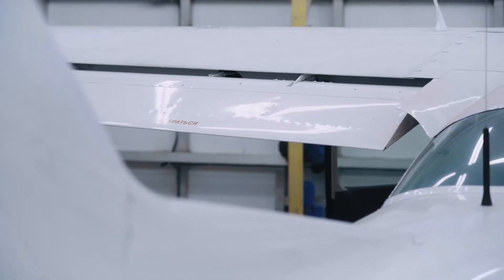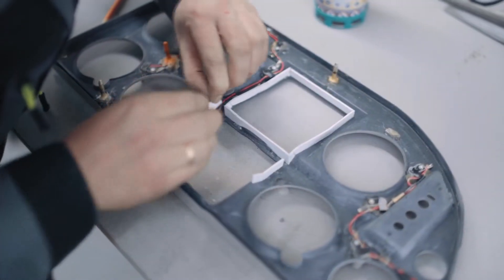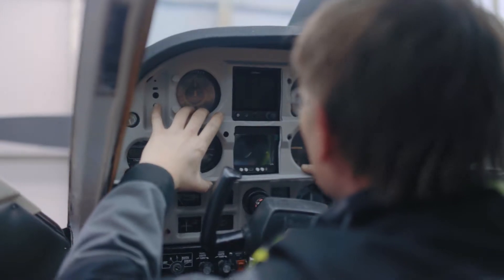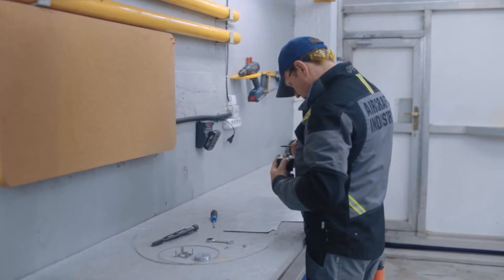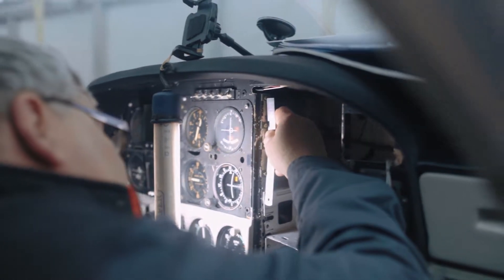The next issues we fixed were desynchronization of the flap system and calibrating the correct lateral position of the nose gear. Meanwhile, the adaptation and painting of the plastic panel for the Garmin G5, GPI EDM 350, and the autopilot control unit were in full swing.